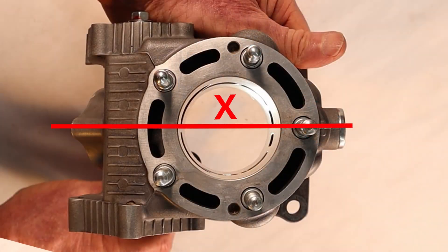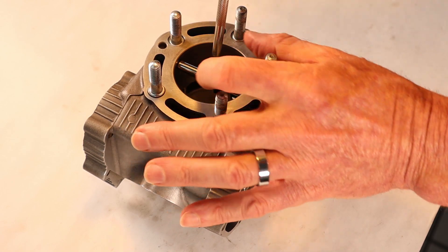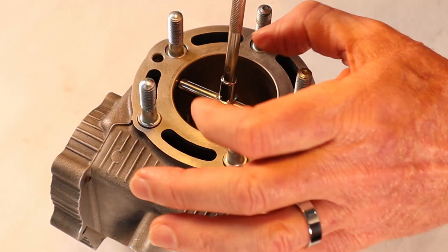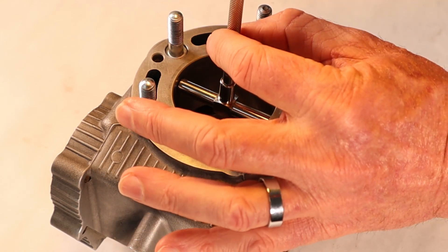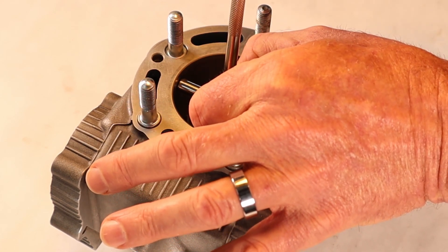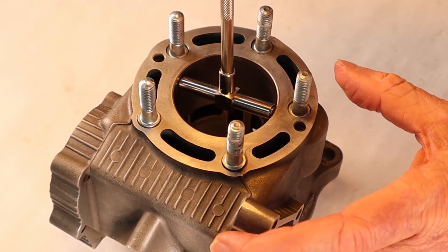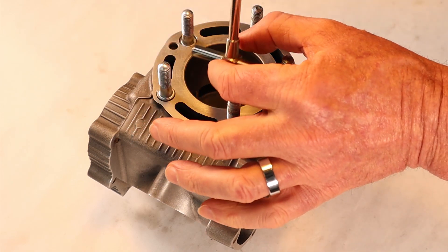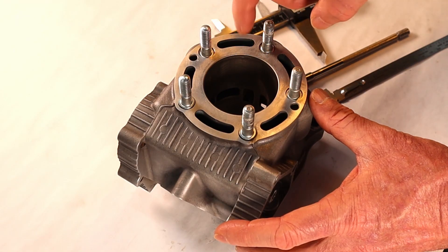Using the telescoping bore tool, we're going to measure the inside dimension on the X and Y axis. When you work with these bore tools, you have to be a little careful. You want to make sure that you rock them back and forth a little bit inside the bore just to make sure they're seated well. Once you get the setting by turning the top of this rod to set the plungers, you've got to be careful to remove it gently because you don't want to upset the dimension. Just a little rock — not too much — to bring it out, as you don't want to end up squeezing the plungers more as you remove it.